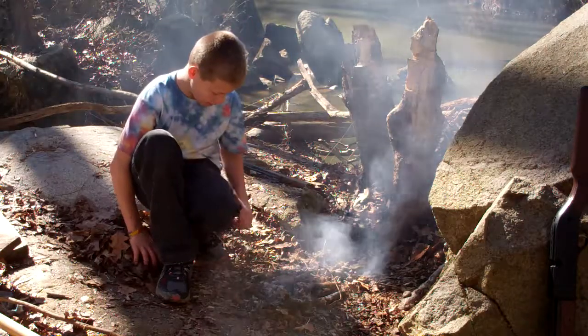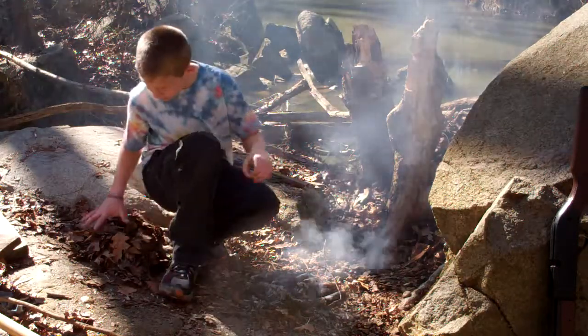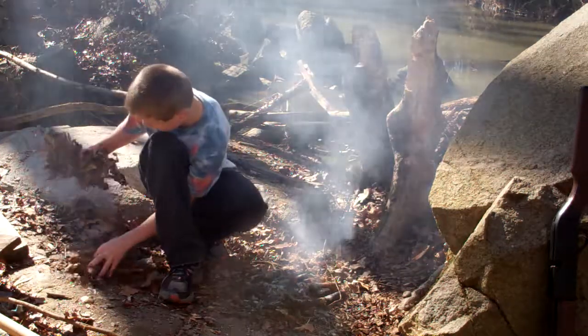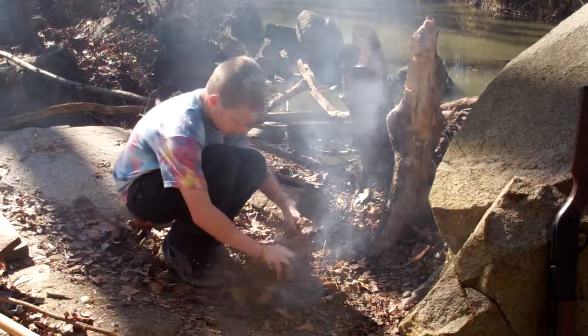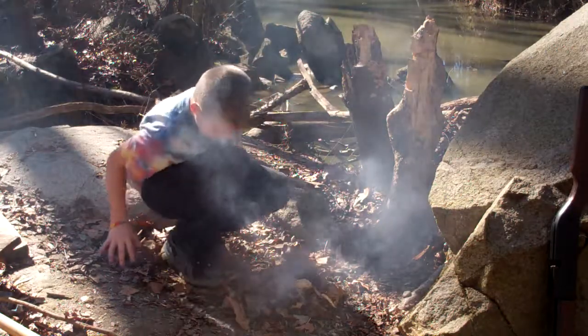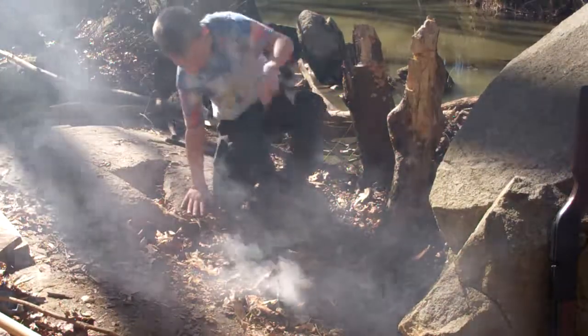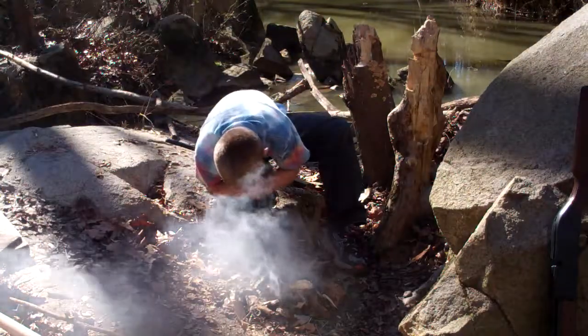Now when your fire goes out, like this, what you do — take the whole bunch of leaves, cover it. Okay, now you get to one side and blow.